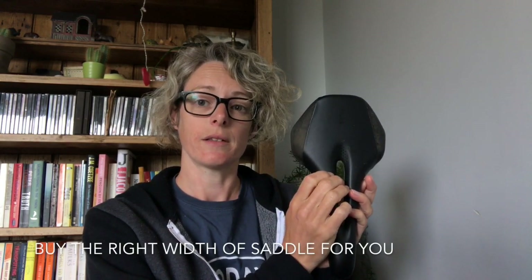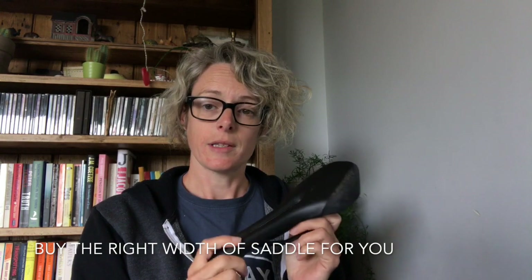That measurement will tell you what width of saddle you need, and a lot of manufacturers now make their saddles in different widths, so you'll get the same model in a number of different widths. What you want is for your sit bones to be on the saddle. If your sit bones are too wide for the saddle, you're not going to be supporting your weight on your sit bones — you'll be sitting on your labia again, and you may find a lot of rubbing from the sit bones moving against the edges. If your saddle is too wide, your sit bones will be stuck in the middle and there'll be extra saddle sticking out the sides into your inner thighs, causing chafing.